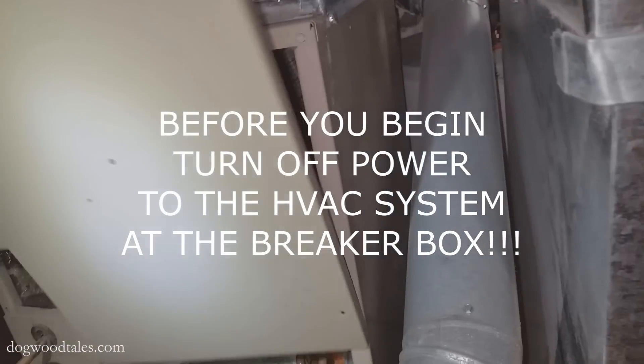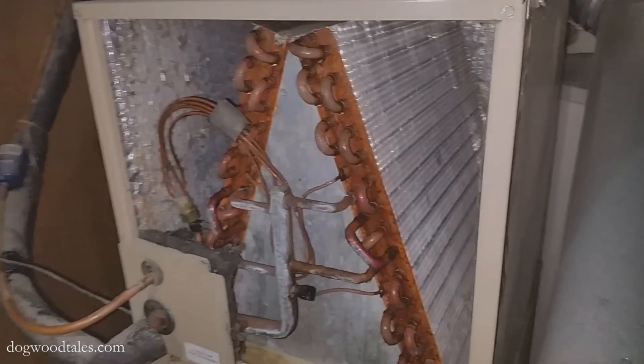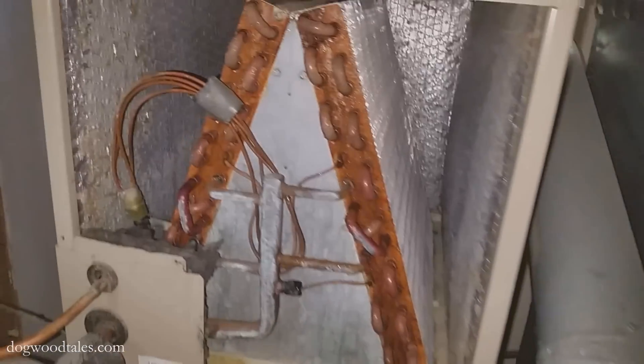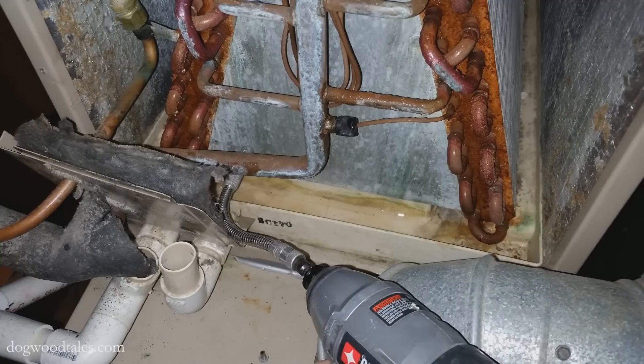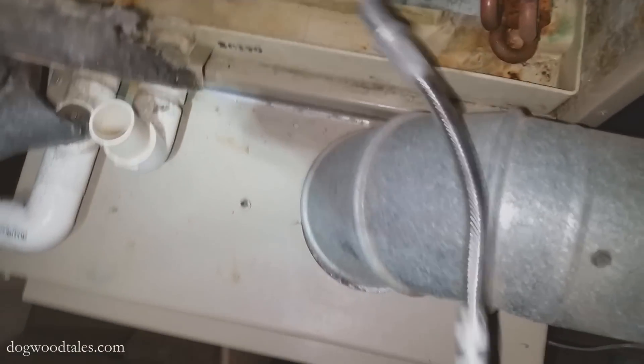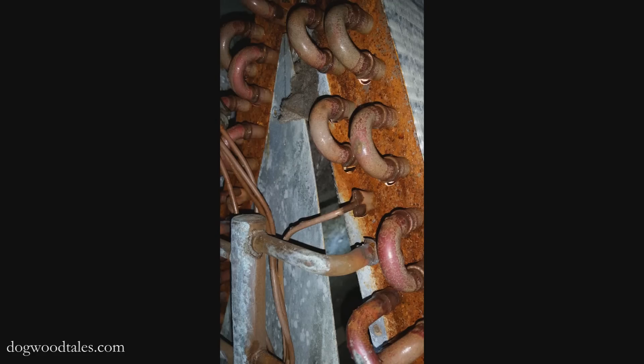So here is the evaporator coil, and I need to get this triangular metal piece in the middle out of the way so I can clean the underside of the A-frame coil — that's where most of the dirt will be. Now I'm not an AC tech and I don't have the tools to remove the coolant lines from the evaporator coil.